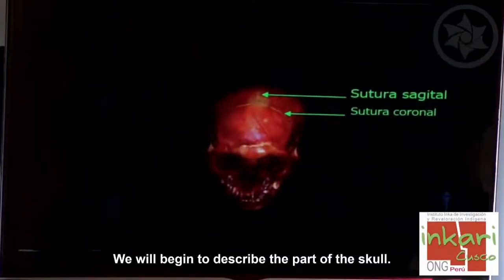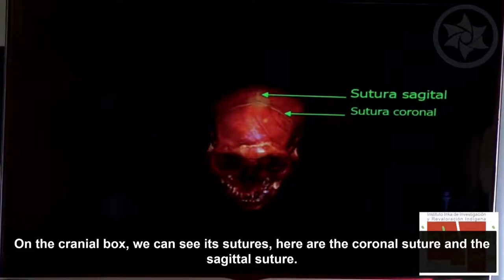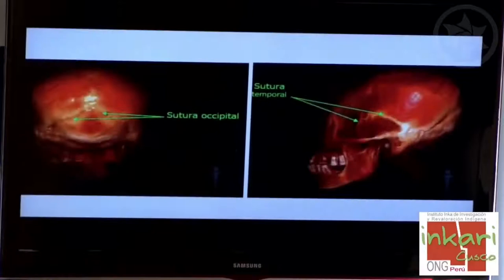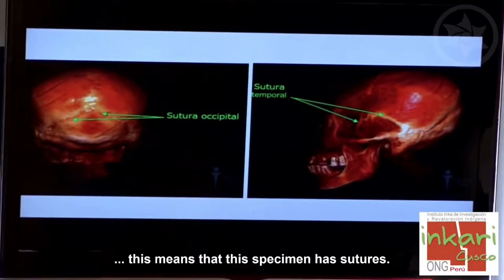Vamos a describir la parte del cráneo, dividiéndolo en neurocráneo y esplacnocráneo o cara. En la bóveda craneana vemos que posee suturas: la sutura coronal y la sutura sagital. Posteriormente vemos la sutura occipital y lateralmente la sutura temporal. Este espécimen tiene las suturas.